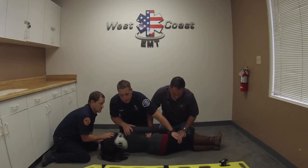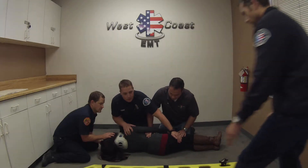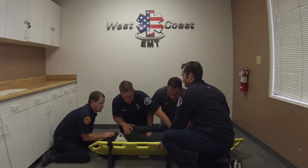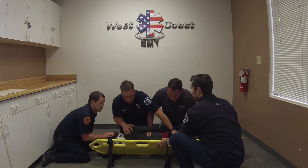The next step we're going to do is go ahead and roll the patient onto the backboard. On the headman's count we're going to roll the patient onto the backboard. One, two, three.